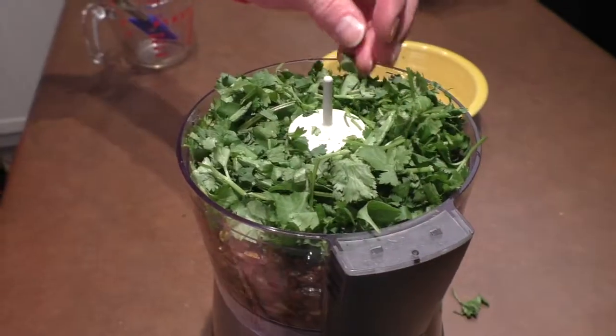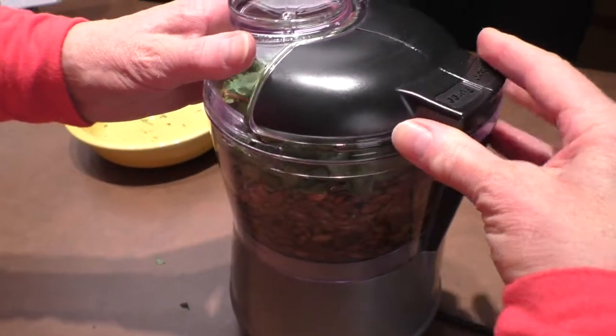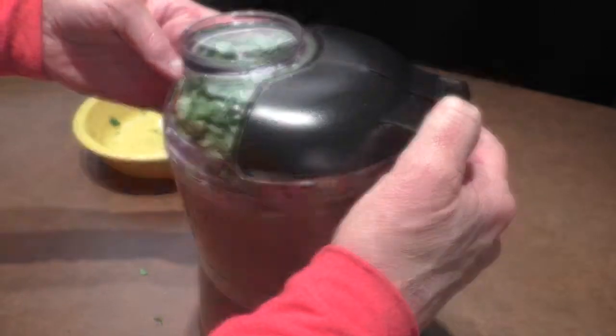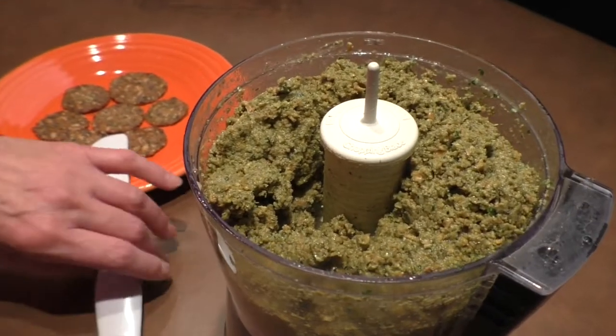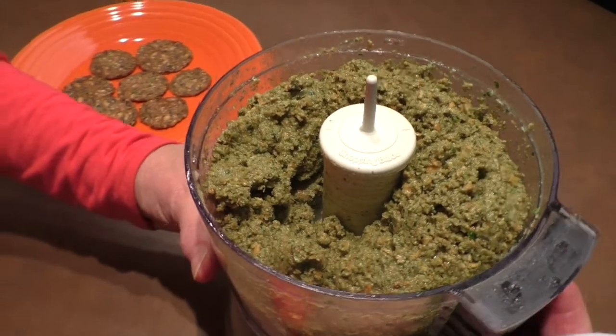Here we go. That looks pretty already. Let's snap on our top and get ready to blend. Here we go. Now that we're finished blending it, let's take this off — wow, doesn't that look amazing? That is so beautiful.